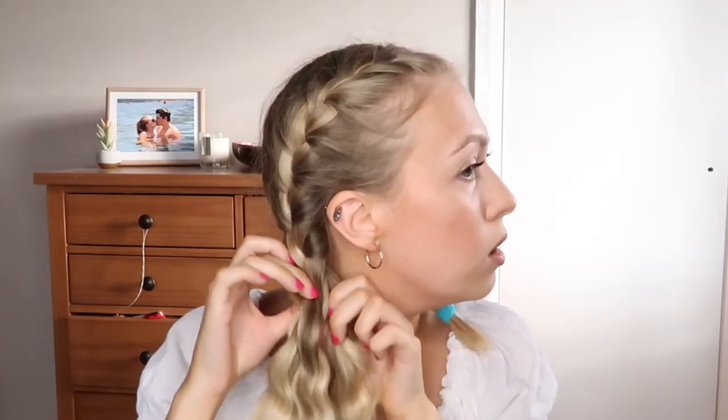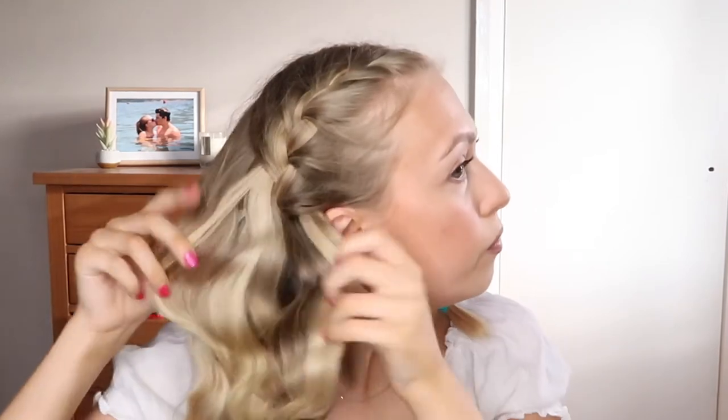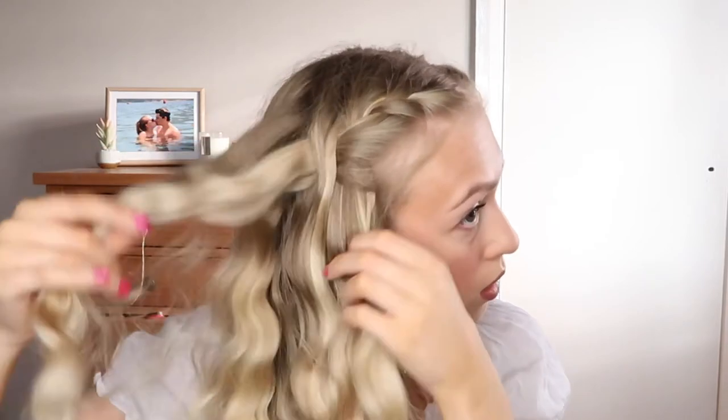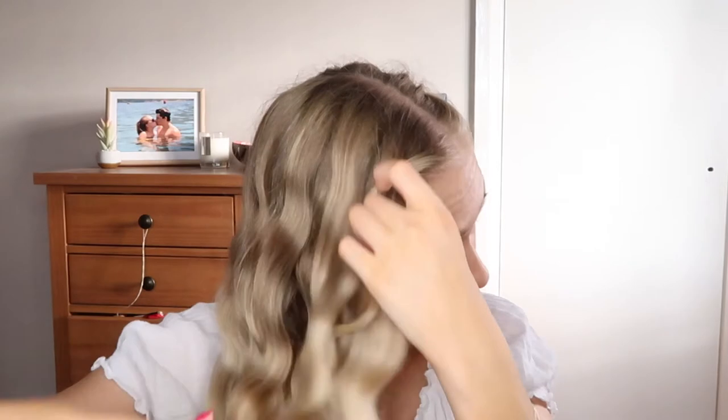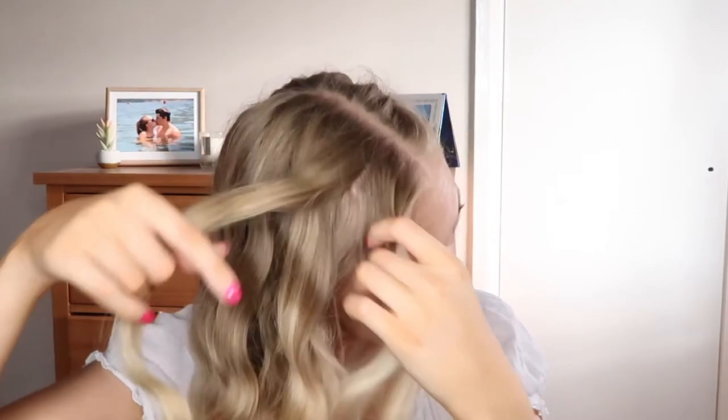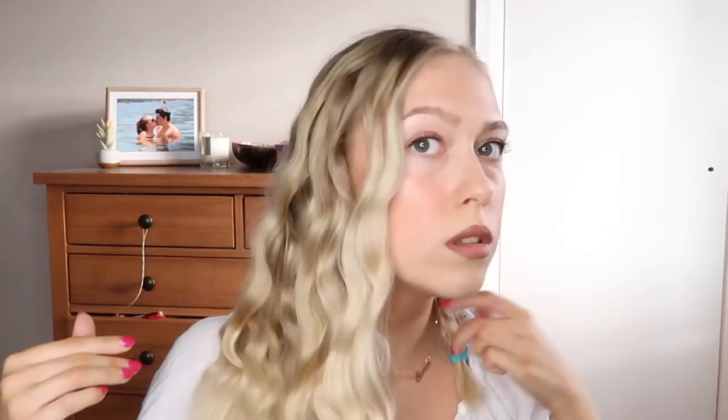Give it a few hours and then take the plaits out. I'm not going to just pull them out fast — I take them out really gently, just like this, trying to keep the form and keep the curls nice and defined.